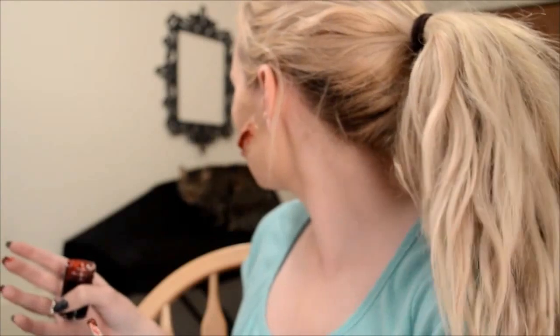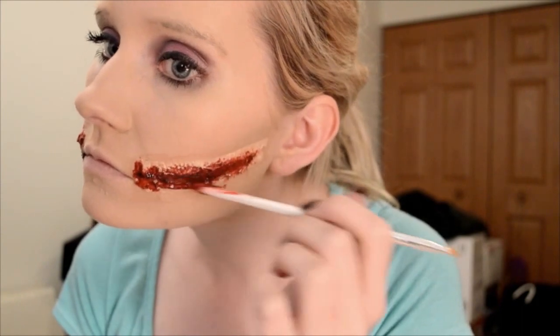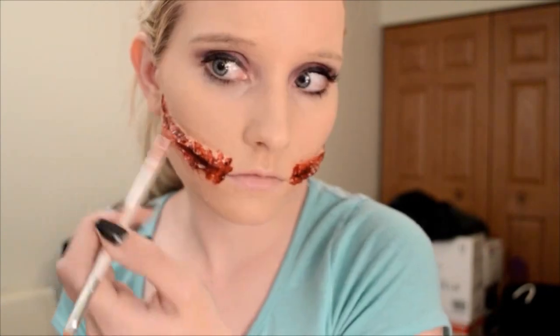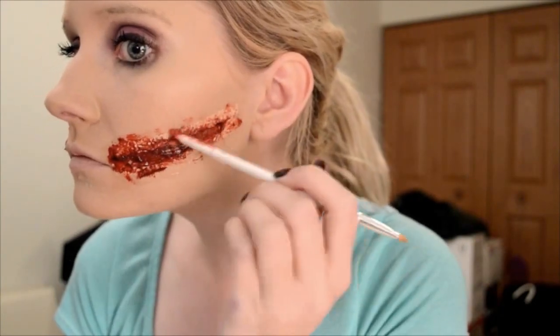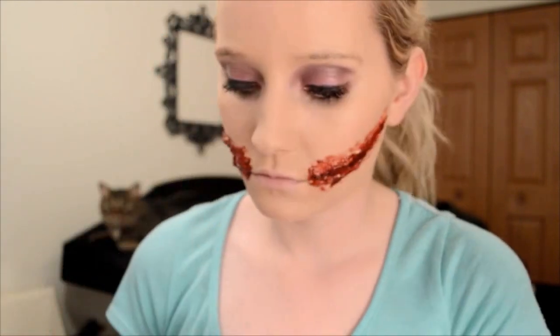OZZY! Apparently my cat wanted to be in the video — could've just asked. Continue dousing your wounds with bloody scabs and try to make sure most of the liquid latex is covered in blood, just because it might not match your skin perfectly, as you can see on me.